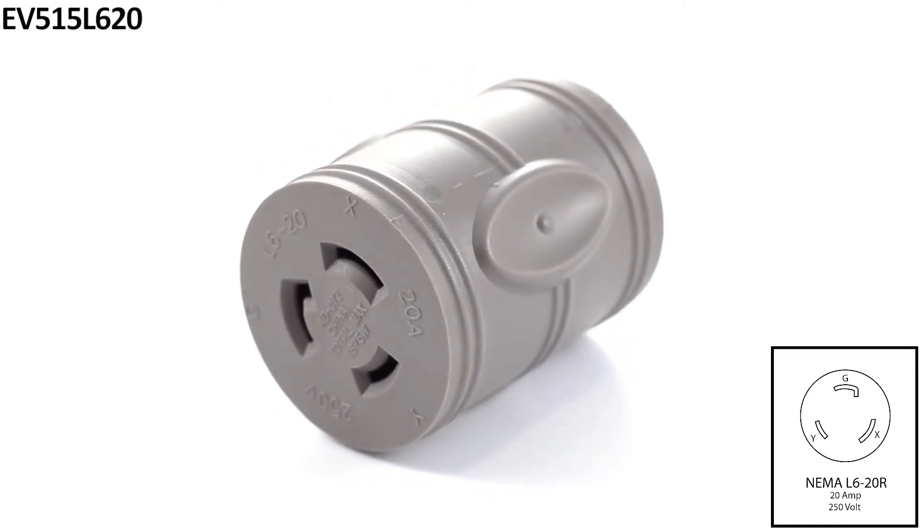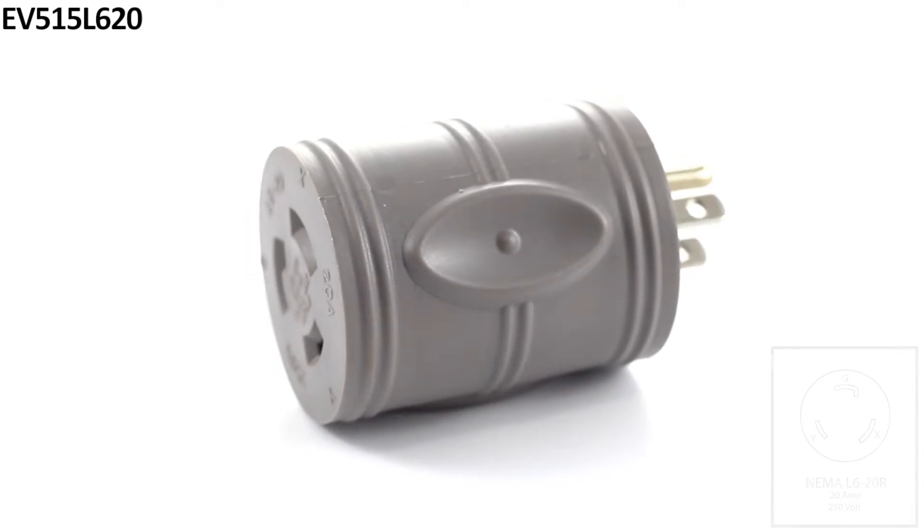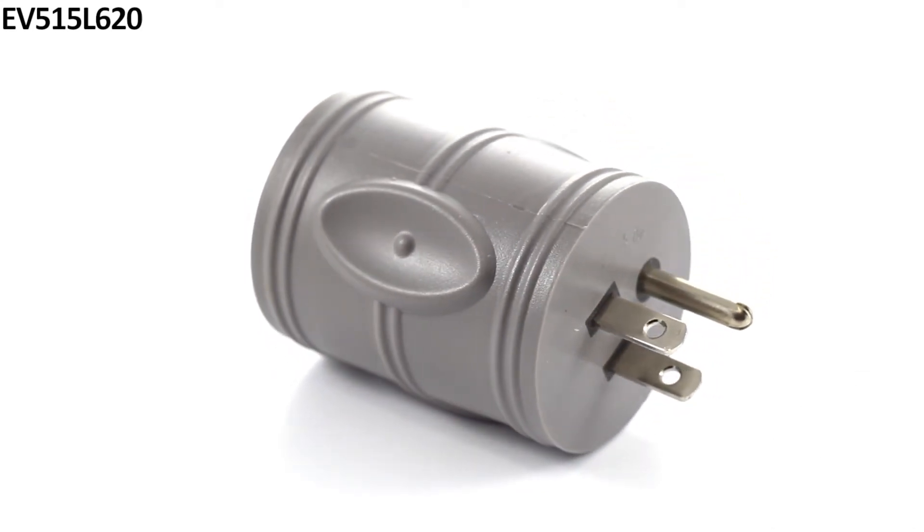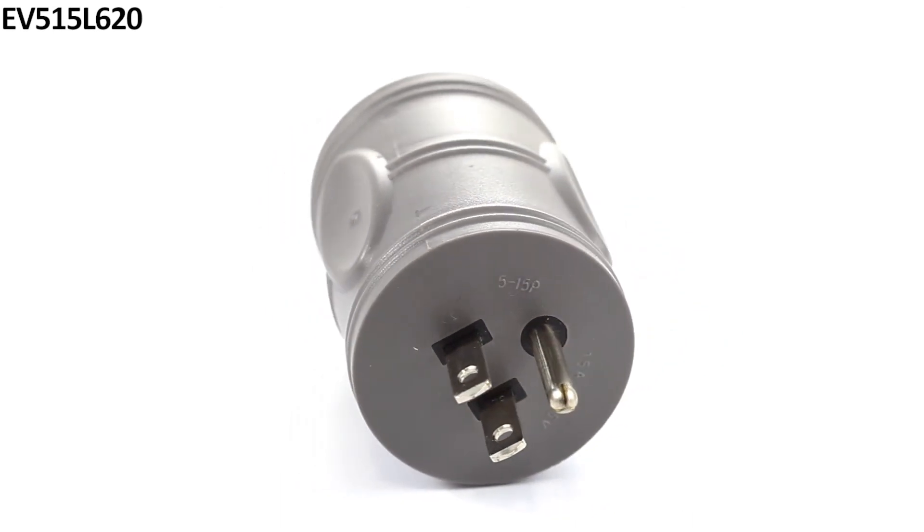The pins and terminals are nickel-plated to prevent rusting and has a maximum operational power of 1875 watts. This EV adapter comes backed by a five-year limited warranty.